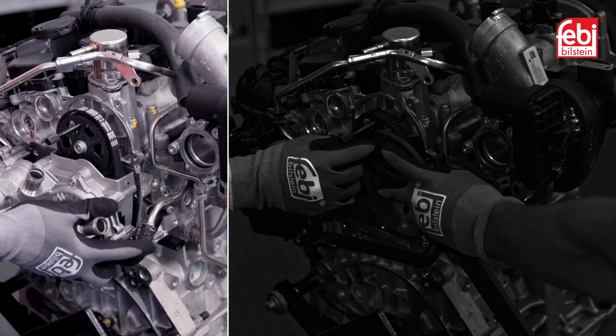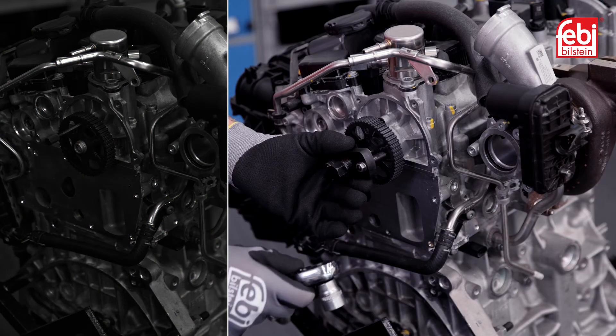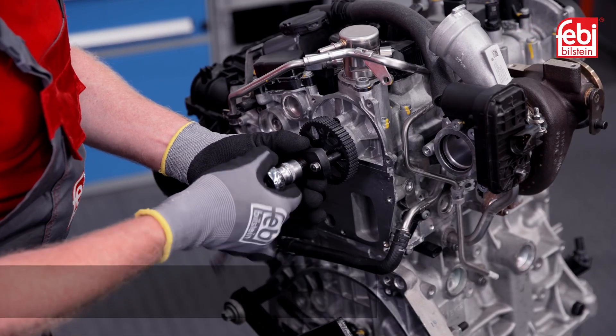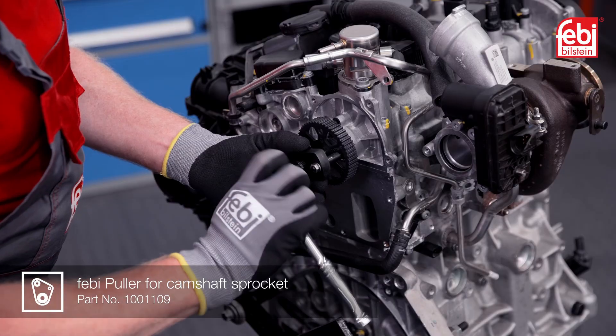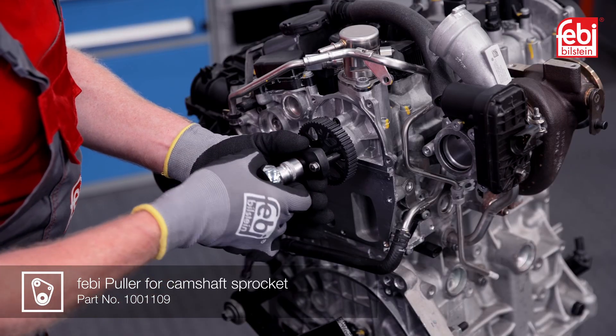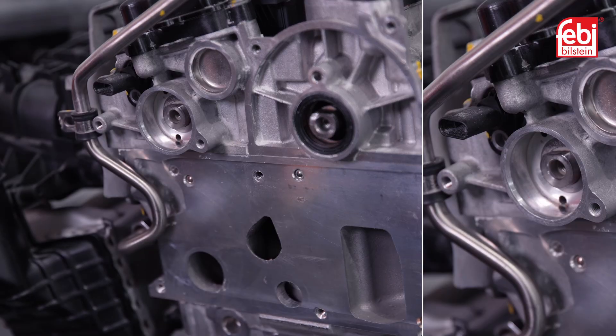Remove the water pump module and drive belt, followed by the pulley driven by the camshaft. Note the puller for camshaft sprocket set 1001109 is required for the 1.5L variant of this engine. Once removed, check both camshaft flats are in the horizontal position.